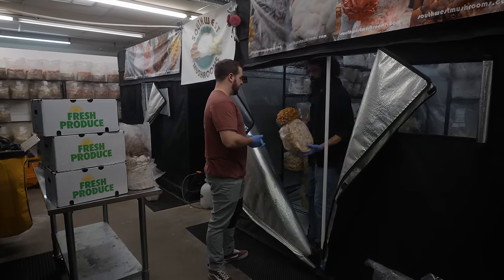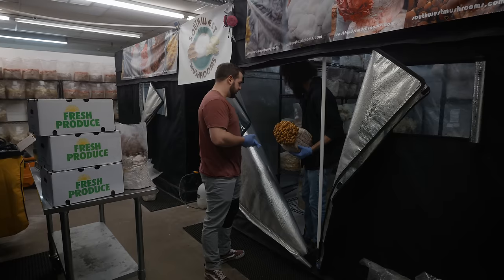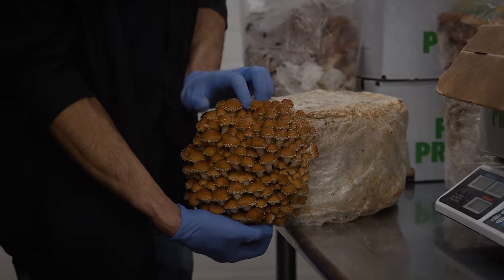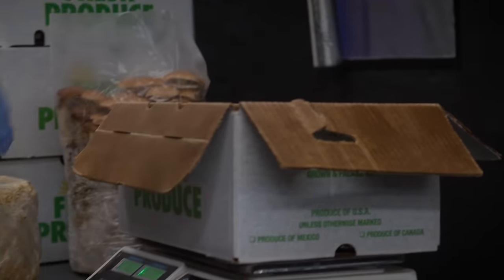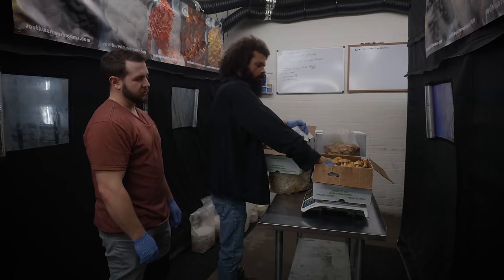This is a second flush. It's a really good second flush - you can tell the bag's a little loose. We'll go ahead and harvest this one too. It comes off pretty clean. So I'm just making up some five-pound boxes, and we harvested these chestnuts earlier, so we'll put those in there.